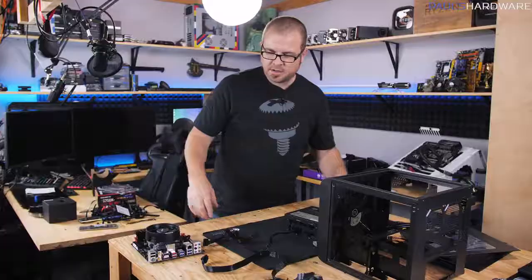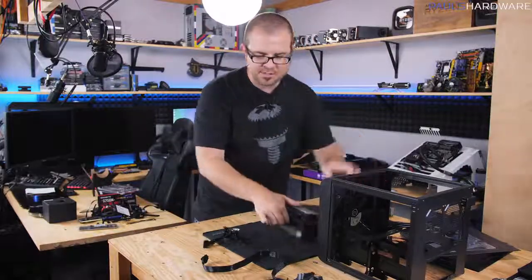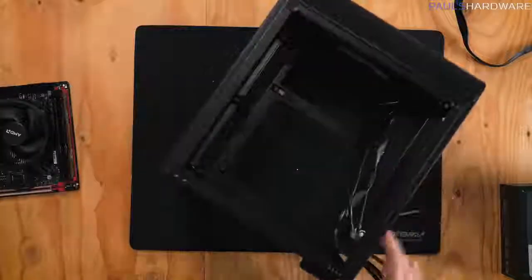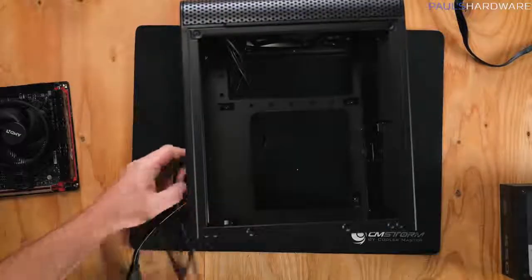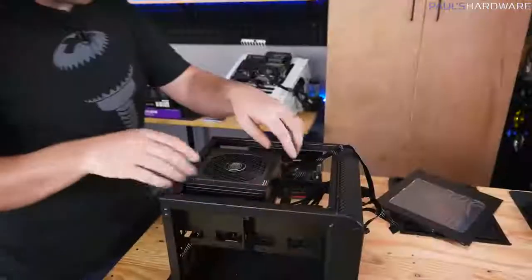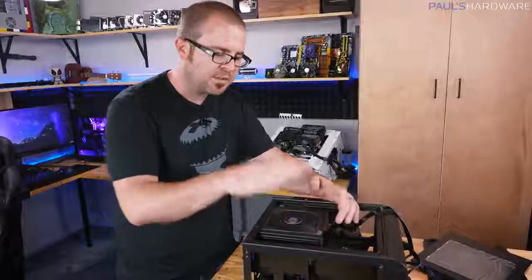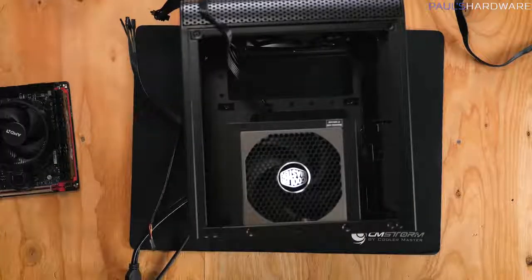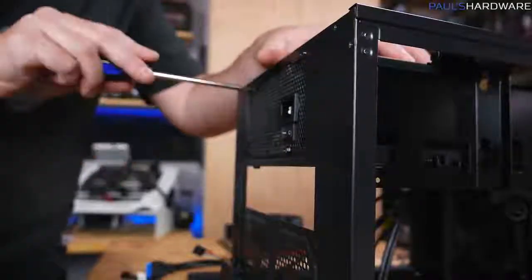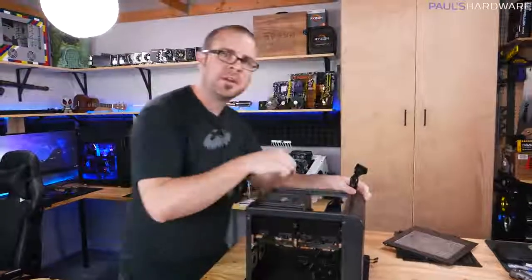Now we've laid out all the parts and how everything connects. Time to get it all installed in the case. I'm starting with the power supply since it goes in the bottom. I've flipped the case over and I'll drop the PSU in, facing the fan toward the dust filter. Since we have easy access to the bottom of the PSU right now, I'll go ahead and connect the modular cables we need.